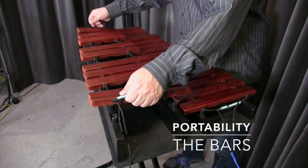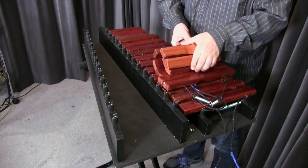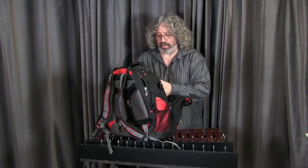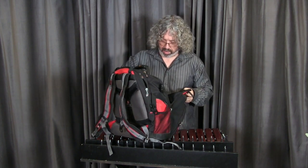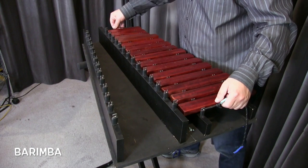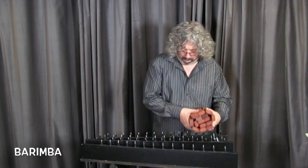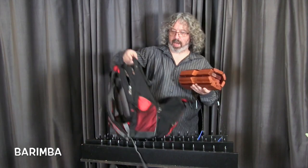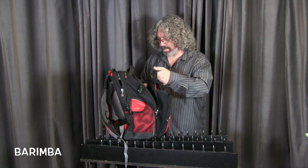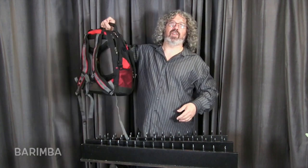Let's show you about the bars — they're really simple. It couldn't be any easier for a student to do this. Just take them off, roll them up. With some more space a student would put this on a desk, but I can put it here for right now. Put the bars in. Really, really simple. Put it right in the bag — backpack. So it's in. It's very light, especially on a student's back.